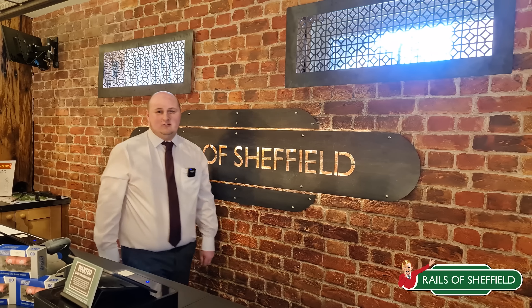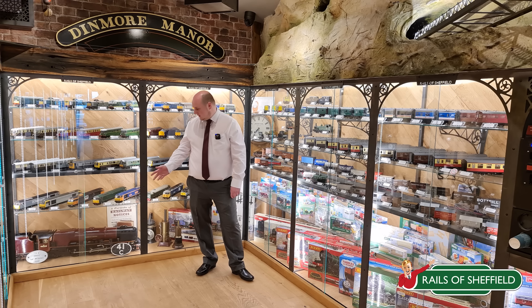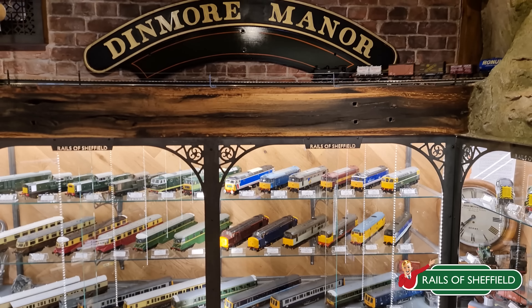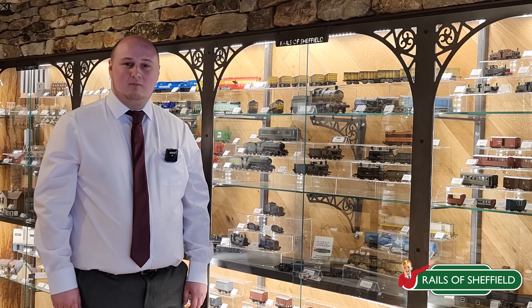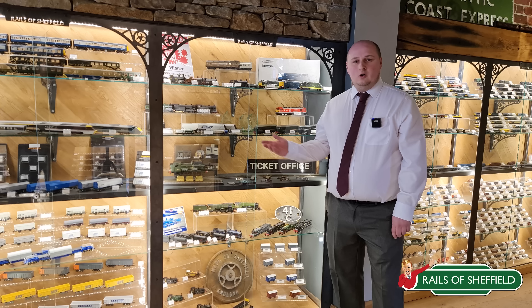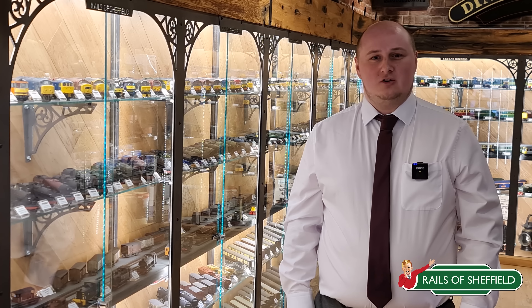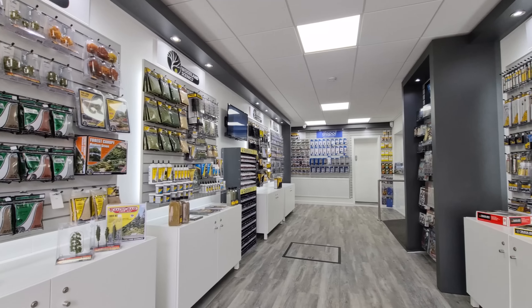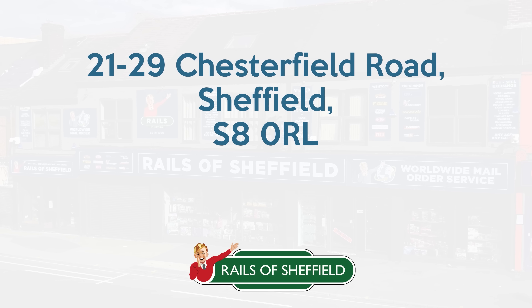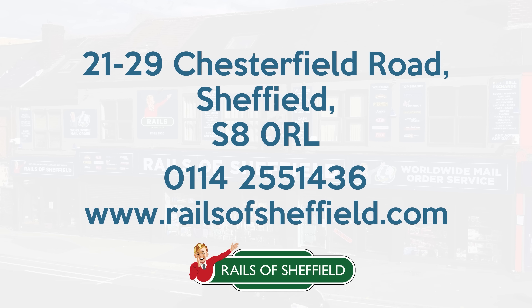Here at Rails of Sheffield, we pride ourselves in being the leading model railway retailer in the UK. We stock all gauges from Z up to 3.5 inch gauge, including the very popular N gauge, 00, and O gauge. Our customers can also benefit from having their models professionally custom weathered, and also available are our exclusive award-winning models. We cater for those looking for extra value with over 200 pre-owned items always in stock. Come down to Rails of Sheffield at 21 to 29 Chesterfield Road, Sheffield S8 0RL, call 0114 255 1436, or visit railsofsheffield.com.